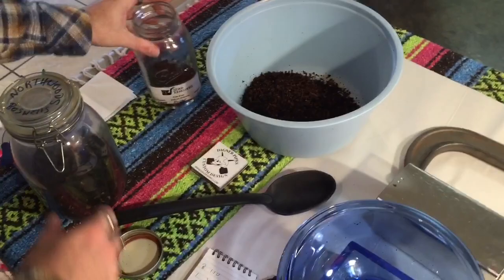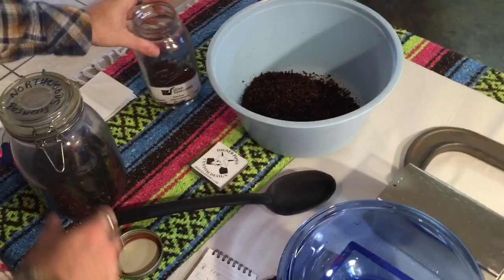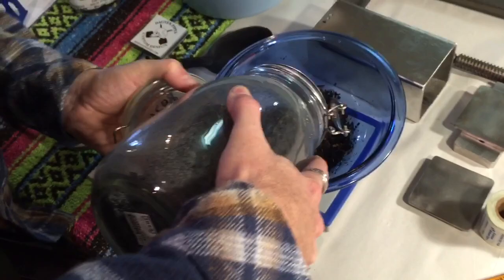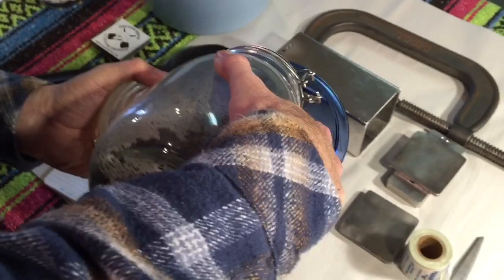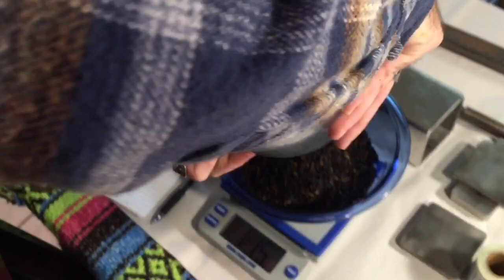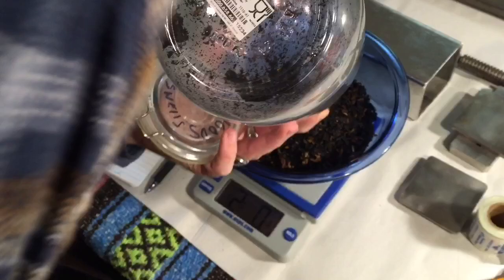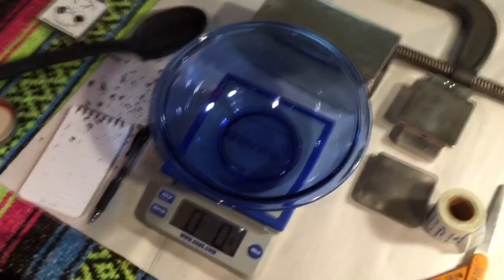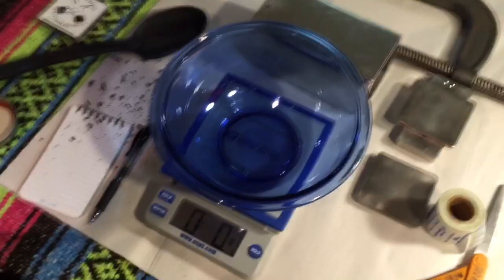Alright, so that was Strauss Sleepy Hollow. Now let's do Boswell's Northwoods. 2.0 — alright, with a bit of a mess. Now let's mix.